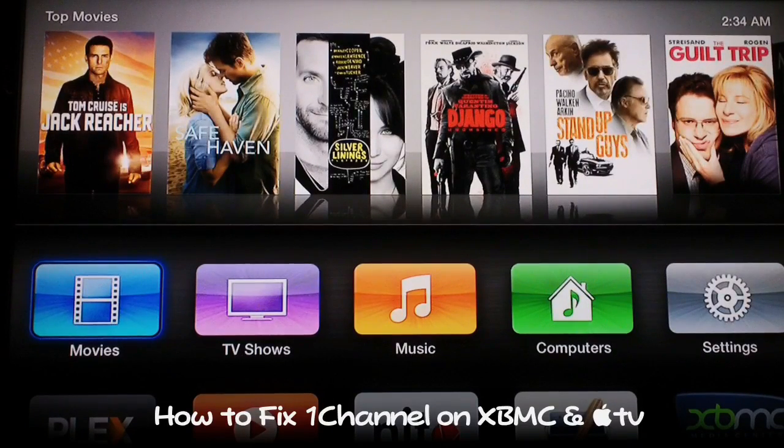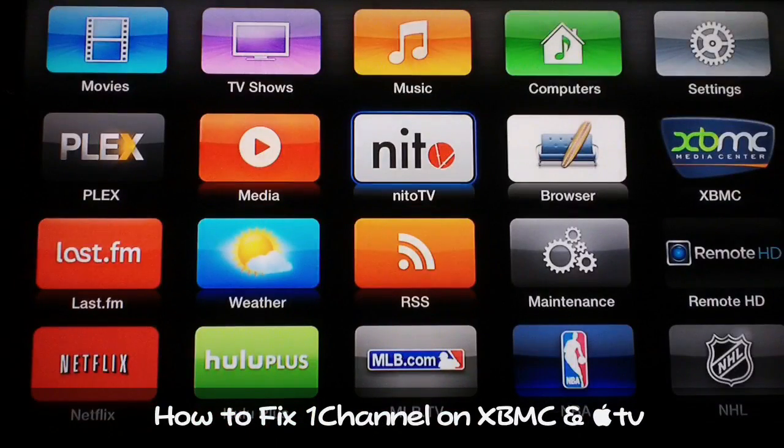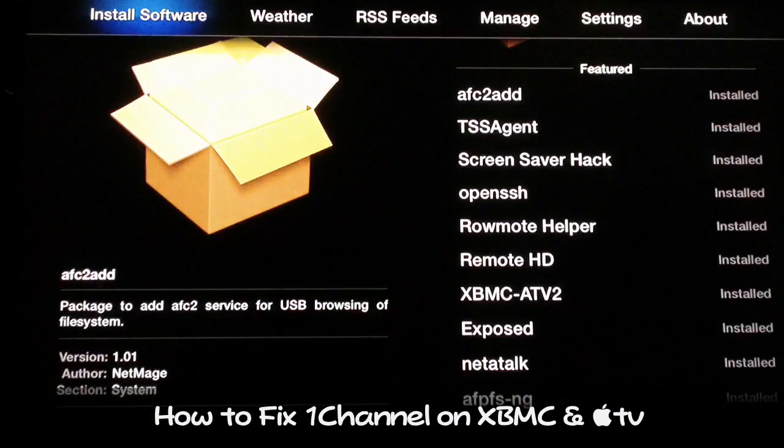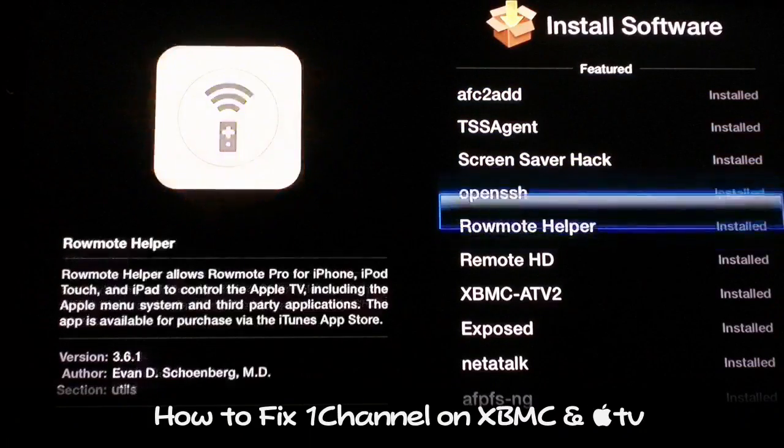On Apple TV, if you have nitoTV installed to configure your third-party apps, or if you have the maintenance app, you can do it with either one. nitoTV is the easiest one. If you don't have that installed, I'll put a link in the description — just send a comment, I'll respond and put a video response on how to add nitoTV to your Apple TV.